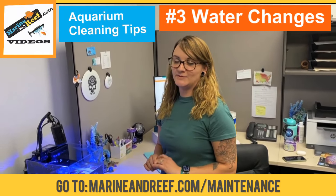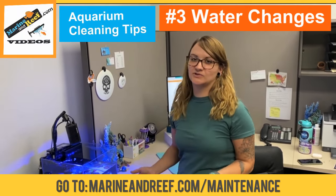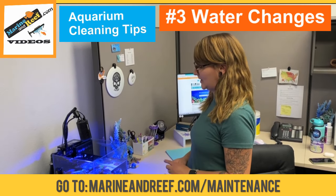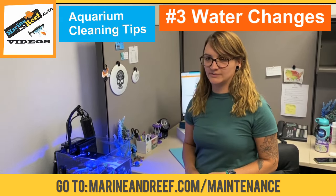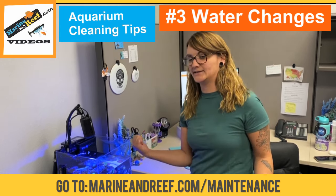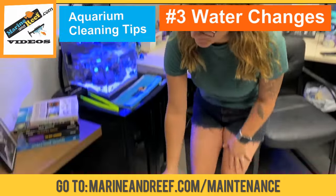Now we have to put the water back in the tank. Because this tank is so small, I'm just going to use a five gallon jug to pour it back in. If my tank were larger, I would probably want to use a brute trash can with the clean salt water and then pump it back into the tank. So let's fill it back up.